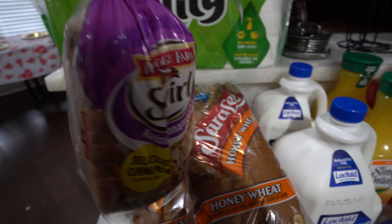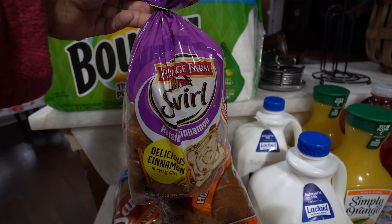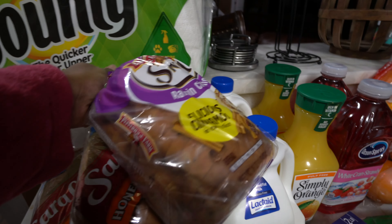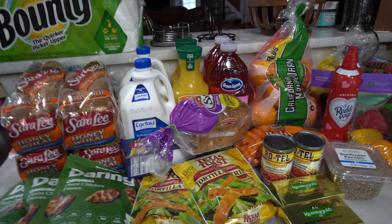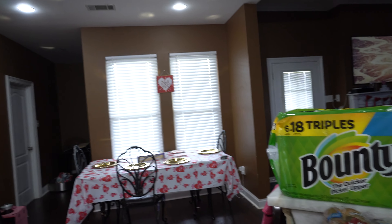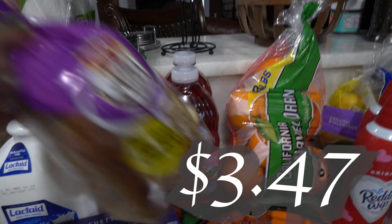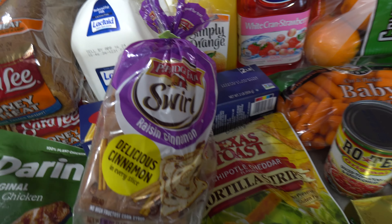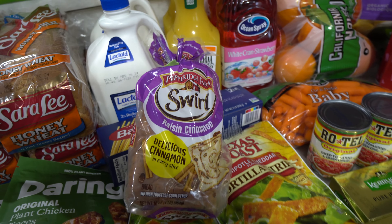I got some of my favorite bread — this is the Pepperidge Farm cinnamon raisin swirl. I love this bread for my coffee in the morning. It is the Pepperidge Farm swirl raisin cinnamon. I need to try to make this because I believe my bread pan is about this size, so I would love to make those in the morning for myself.